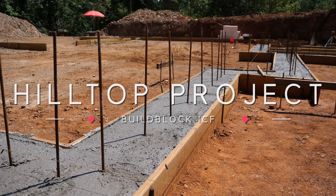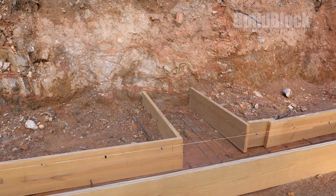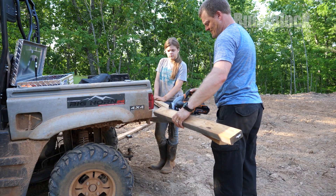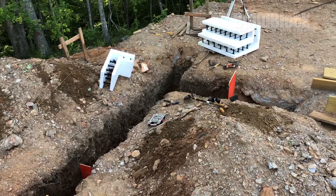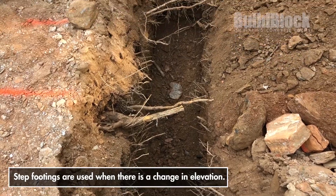Welcome back to the Hilltop Project. In this episode the family is almost ready to pour the footings. Before the builders are ready to pour the concrete they must construct step footings on one of the corners of their site due to the rocky soil.